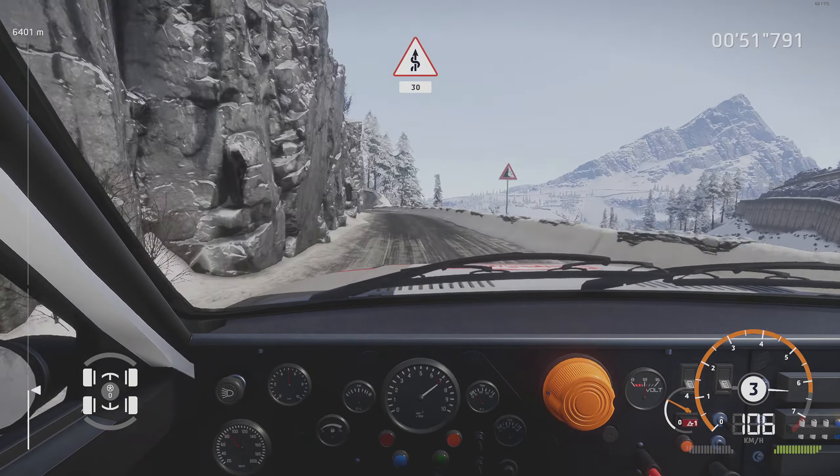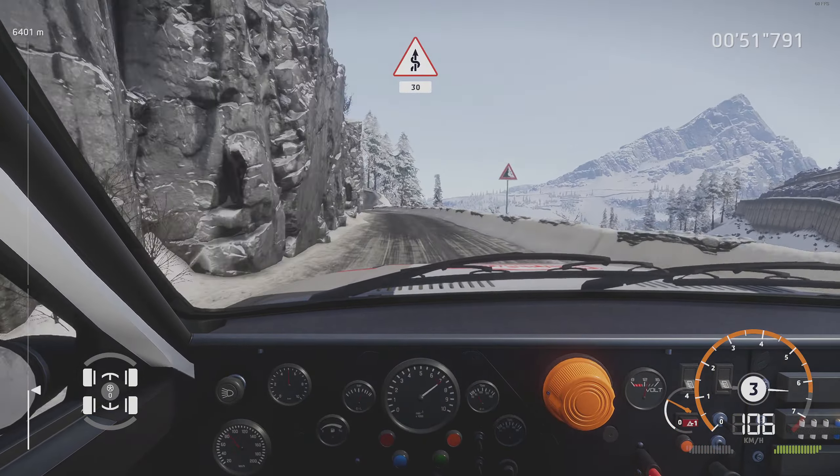And left 5, tightens into right 5, narrow, 40. Left 5, short, 30. Right into tunnel, 30.